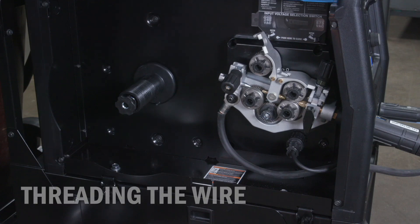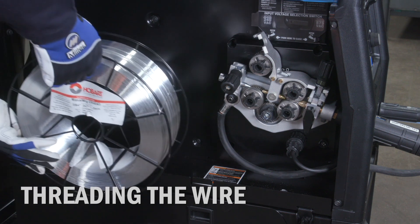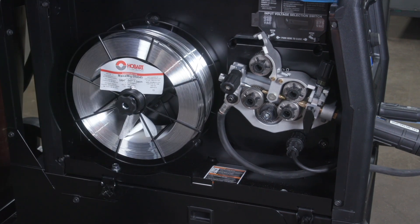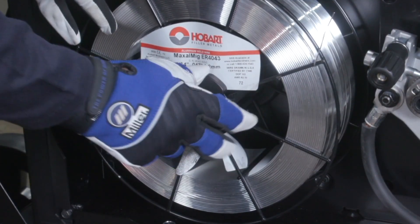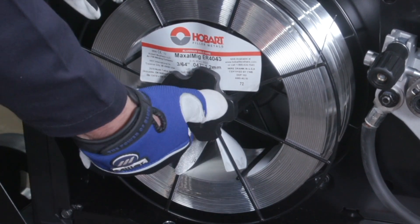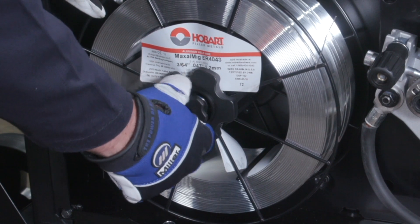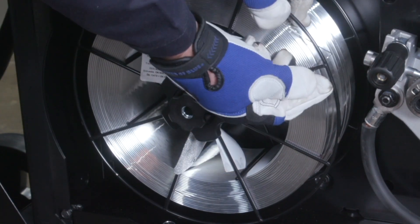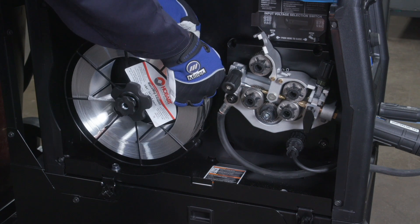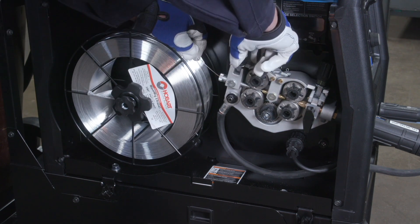The Millermatic 355 is compatible with wire spool diameters up to 12 inches. Next, install the spool of wire to allow the wire to feed from the top of the spool. Fasten the spool hub nut to secure the wire spool. Adjust the wire hub tension nut to allow the wire spool to rotate freely. Pull the wire from the top of the spool, feed it through the inlet guide, and close the pressure lever.